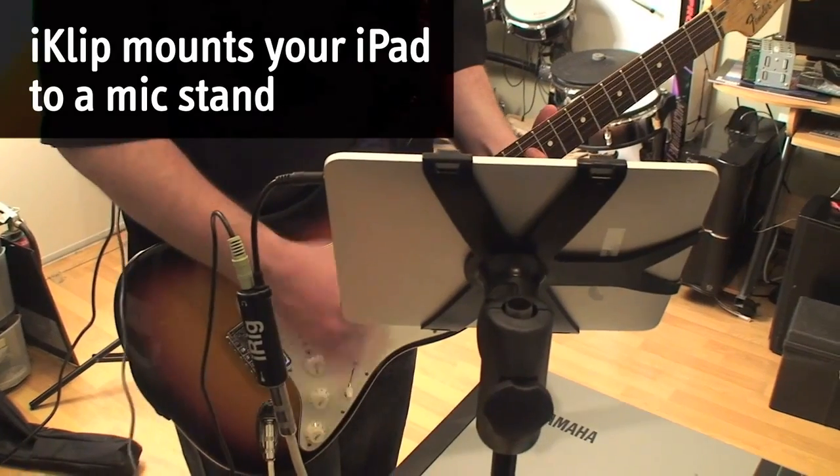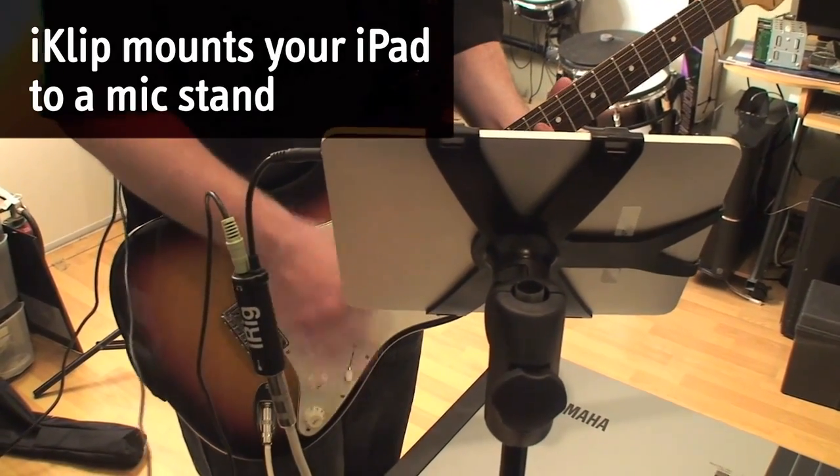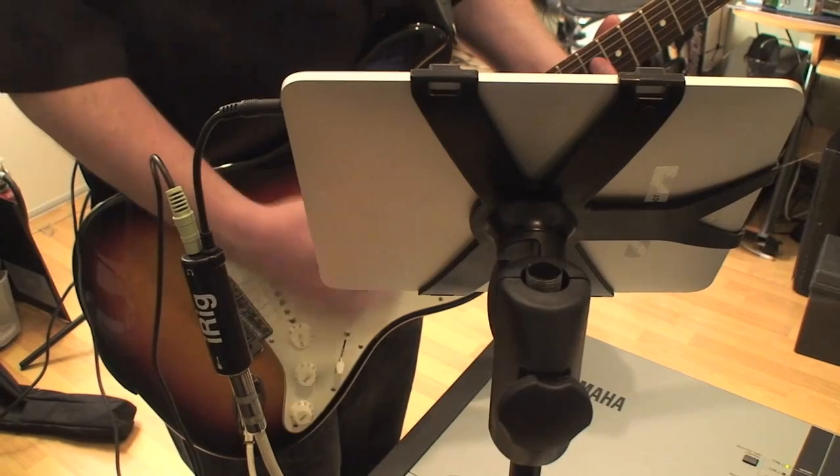Also check out iClip, the perfect way to mount your iPad to a microphone stand for easy viewing while performing and recording.